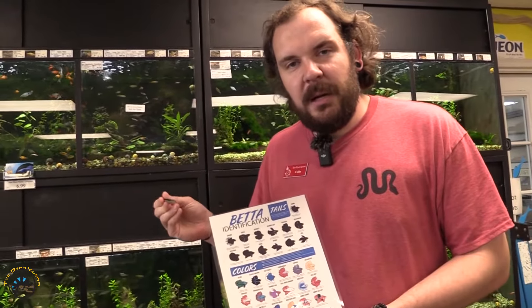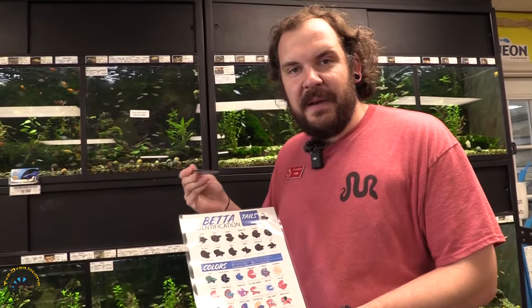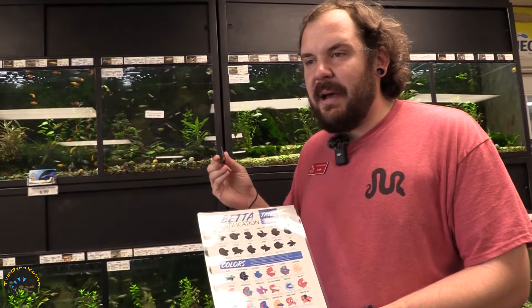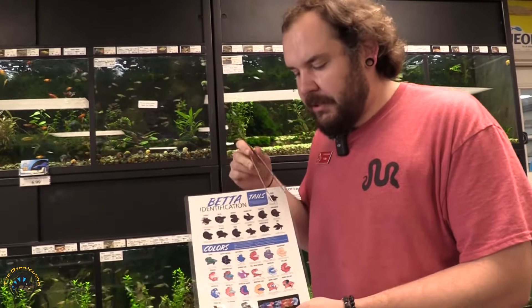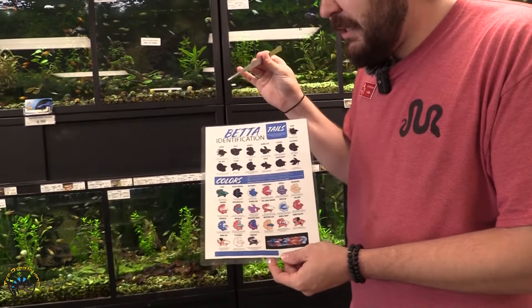Now we'll talk about betta coloration. There are different pigments in the betta that affect coloration in different ways. For example, you'll notice that many different types of betta have metallic overlays or different colorations and pigments, especially when it comes to yellows, silvers, and things like that. Here's a basic rundown of the bettas we very frequently carry in store.